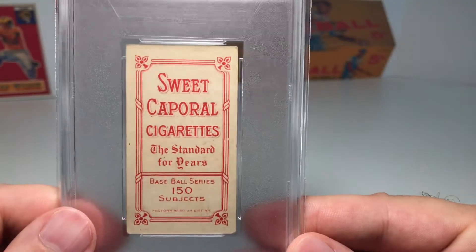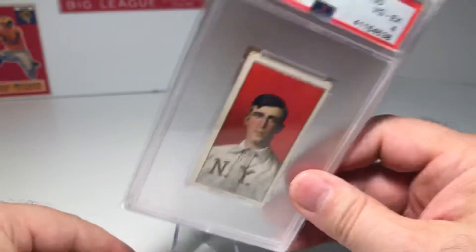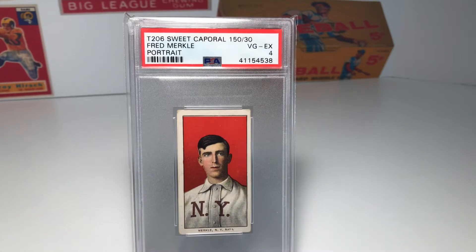This is a Sweet Caporal Series 150, which means this particular card was distributed in 1909. Now, the interesting thing about Fred Merkle — and some of you may have heard of him — is that unfortunately he's more well known for a mishap than for his actual play. Late in the 1908 baseball season, the Giants were in a battle with the Cubs for the pennant. Late in the season, the Giants were up by percentage points going to play a game against the Cubs. Long story short, there was a man on third base and Merkle was on first base.